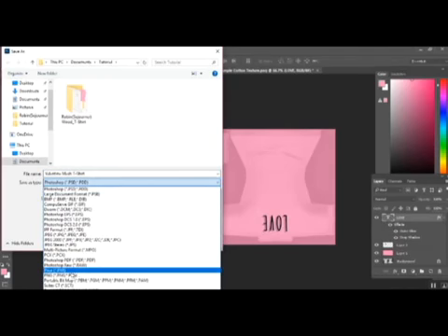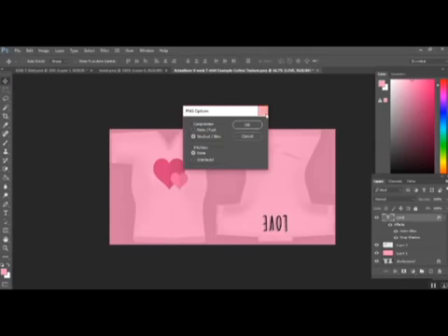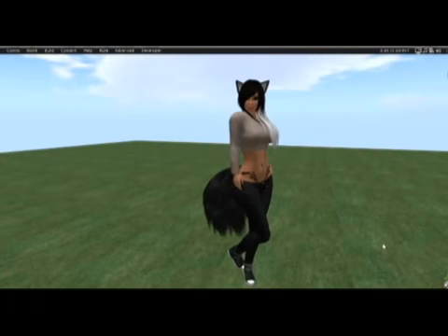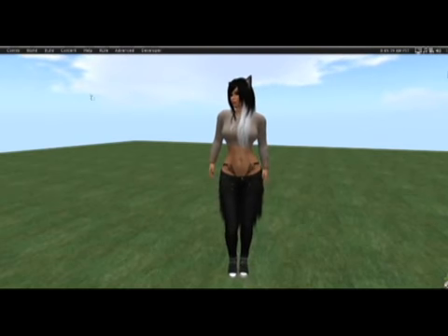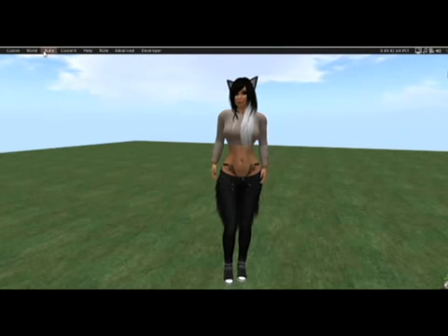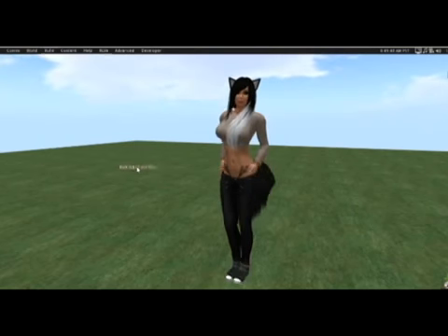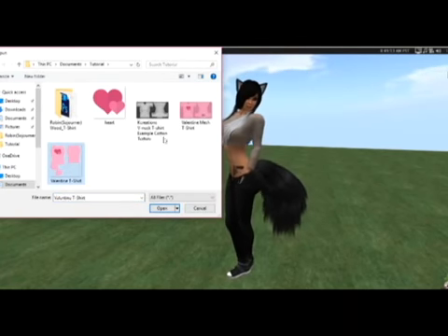Now the last thing we need to do is upload these to Second Life and test them out by wearing them. Now that I'm logged back onto my account, I need to upload those two textures that we just made. So I need to go to Upload, and because I have two I'm going to upload in bulk. I'm going to select my standard and my mesh template.